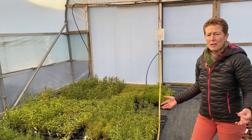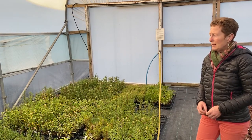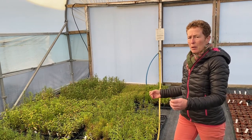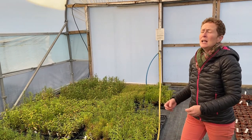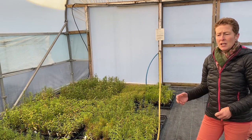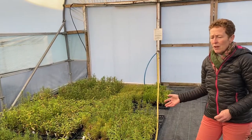We can hand water if we need to should it get warm at any time, and then once we want them to go back outside they are potted into a bigger size pot and they are taken outside usually about March time, so they're not inside for any length of time at all.